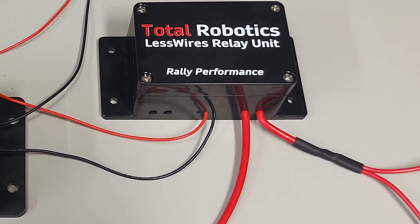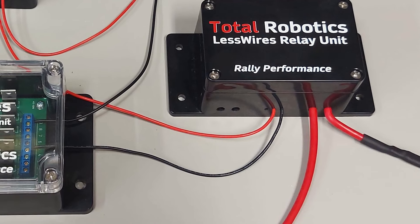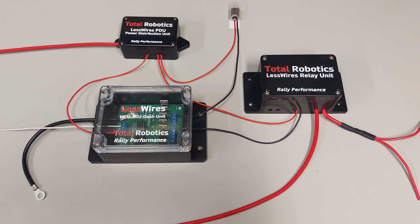Samoin PDU:lta menee releeyksikölle oma 12 voltin jännitteensä. Se antaa keloille tarvittavan virran releen vetämiseen, ja rele saadaan vetämään, kun sieltä releeyksiköltä tuodaan vastaava mustajohto tuonne FSU:lle. Eli FSU toimii erilaisena kytkimenä — se vain maadoittaa noita maajohtoja maihin, jolloin lamput syttyvät tai pissapoika ruiskuttaa vettä.